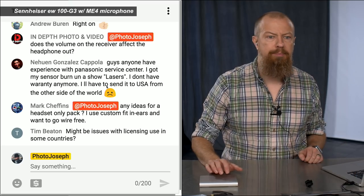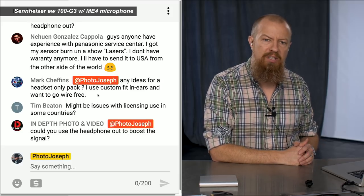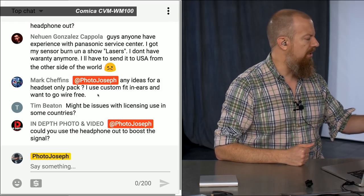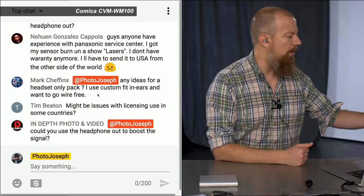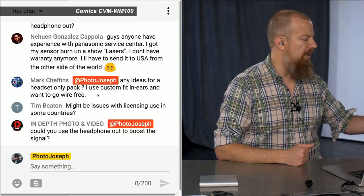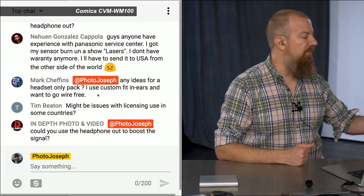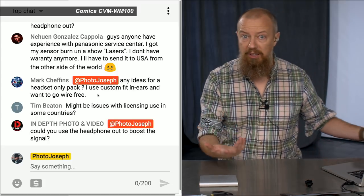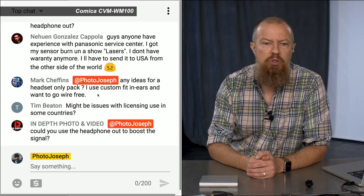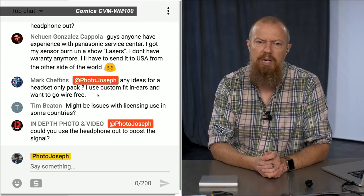In-Depth Photo and Video asks: does the volume on the receiver affect the headphone out? Good question — I haven't tested that. Let's test it right now: I'm going to bring the volume control down while on the Comica. Yeah, you're losing it — so the volume control is affecting the output to the mixer or camera, which is what I expected. Whether it also affects the headphone output independently, I don't actually know. They also ask: could you use the headphone out to boost the signal by taking dual outputs and feeding them in? That's an interesting idea — not something I want to test right now, but worth noting.